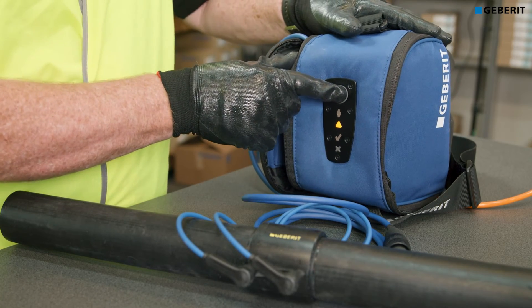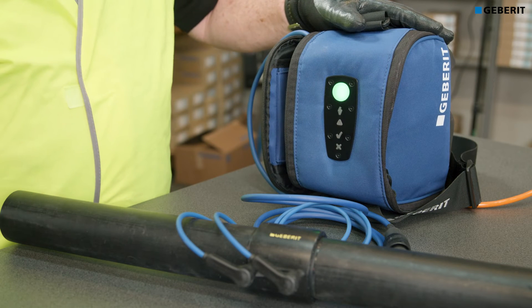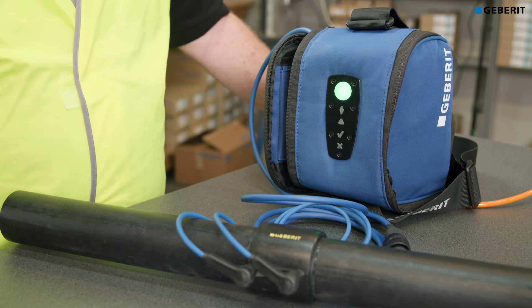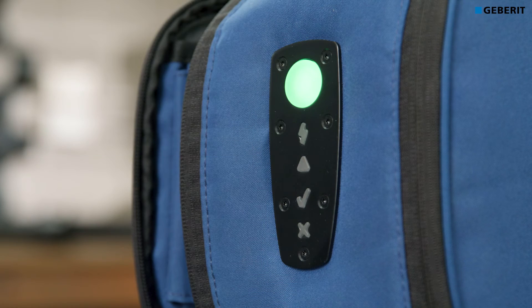Press the large round button on the control panel to start the weld cycle. This will light up green and slowly pulsate, showing that the welding process is underway. This will generally take about 80 seconds. When complete, the tick symbol will illuminate, indicating completion of the cycle and a successful weld.